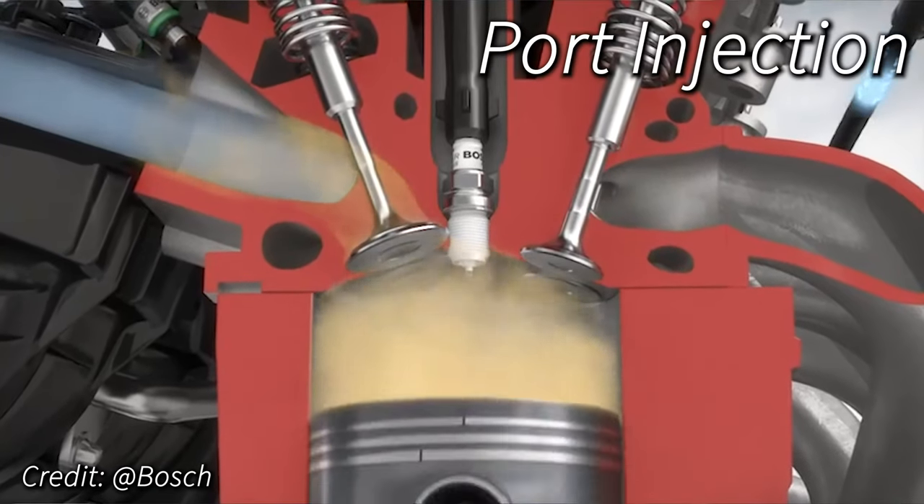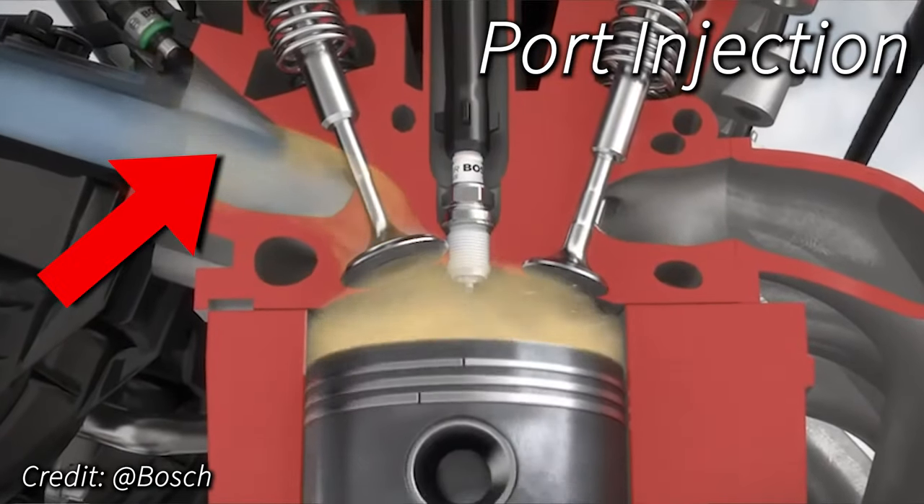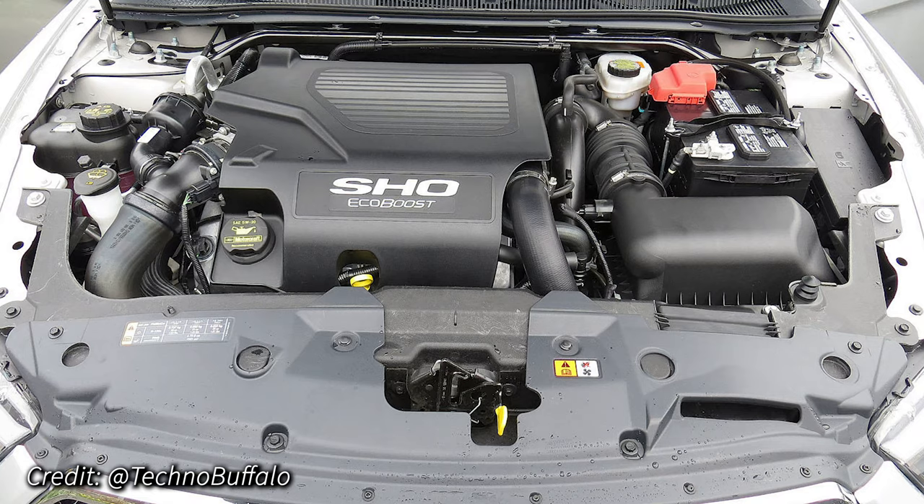With port injection, the gas being sprayed over the intake valves keeps them free of oil and therefore carbon. Because of this discovery, a lot of manufacturers now are doing port and direct injection into their engines to help keep the valves clean. A good example of this is Ford's EcoBoost engines, which actually had a large issue with carbon deposits in the early developmental years.